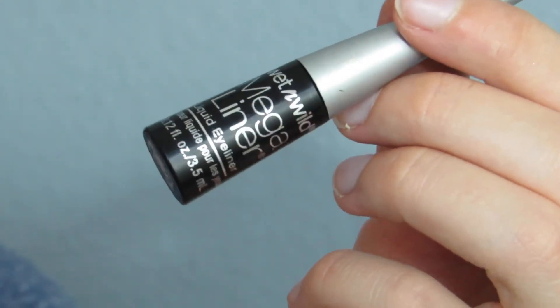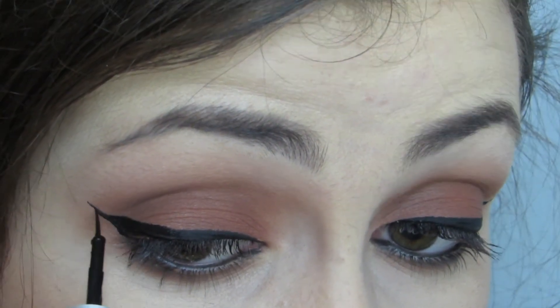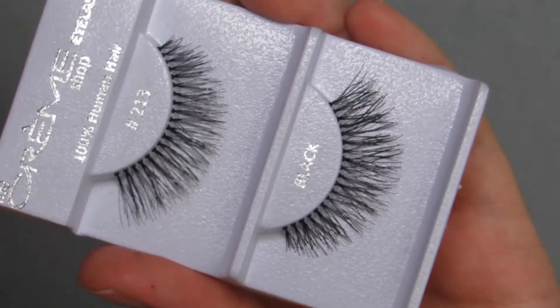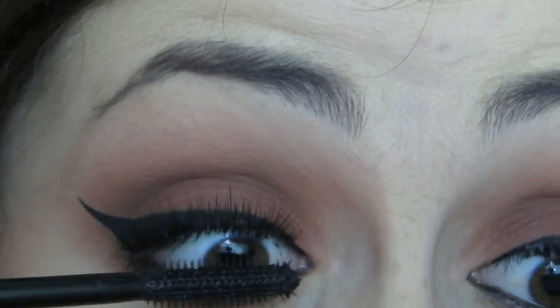Then I'm using my Mega Liner from Wet n Wild just to create a thick wing on my upper lash line. I do have a video on this if you wanted to check that out — it will be in the description box down below. Next, I'm using these Cream Shop lashes and just popping those on using some tweezers and then applying some mascara.